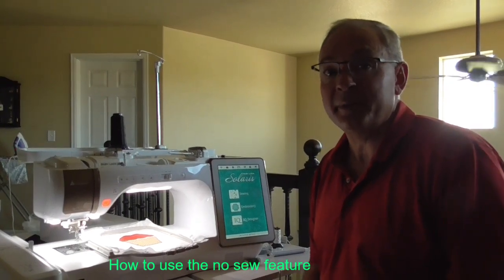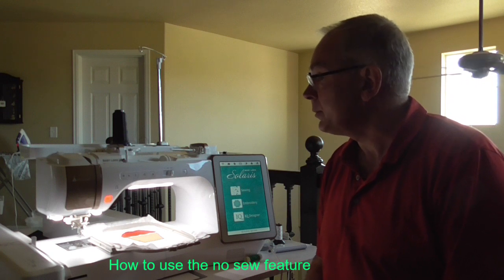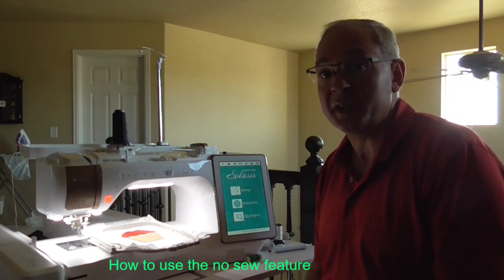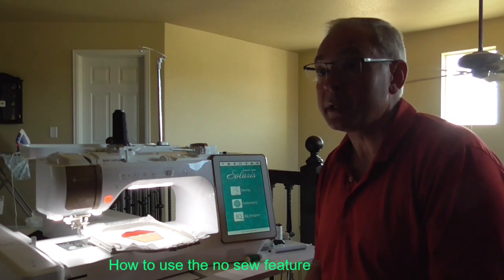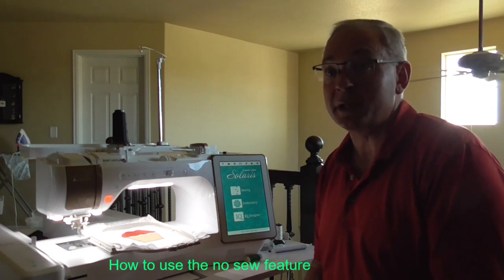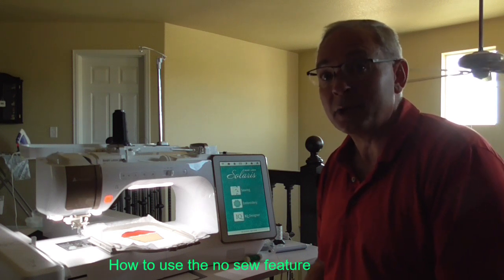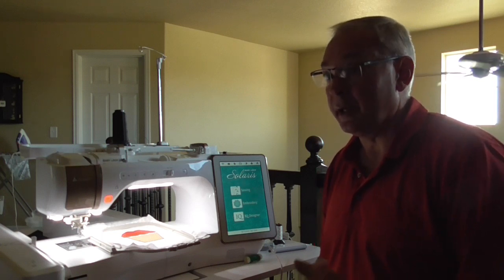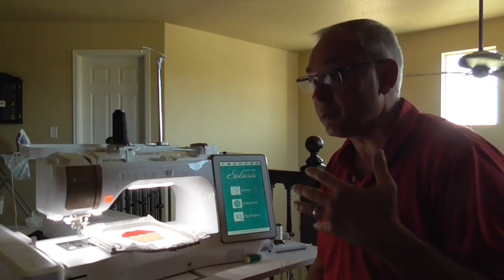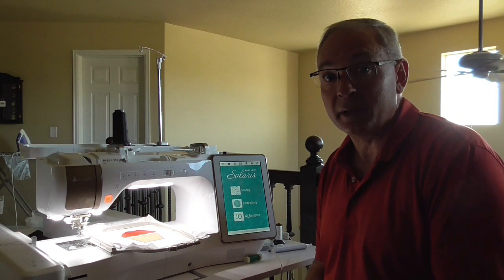Hi, it's Patrick with Above and Beyond Sewing and Vacuum. Today I want to talk a little more about some of the IQ features on the Solaris and the Destiny — specifically some innovative ways that you can use the no-sew feature on your machines. The no-sew feature in your IQ Designer is actually a really powerful tool, and we can do some really fun things with it by using our imagination a little bit.